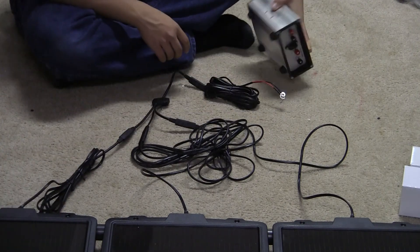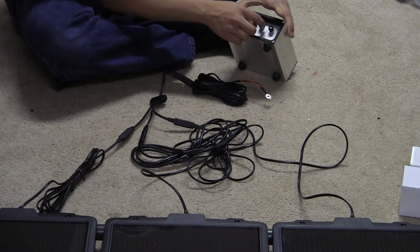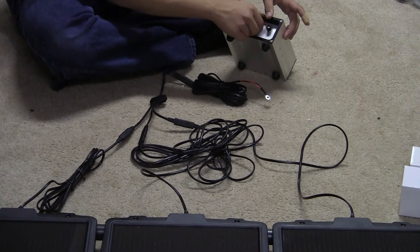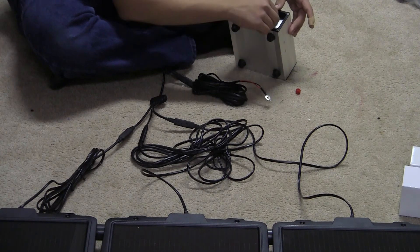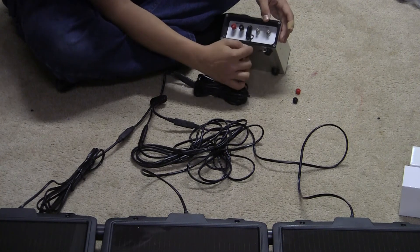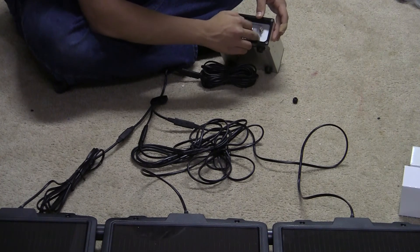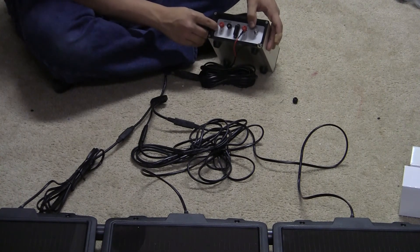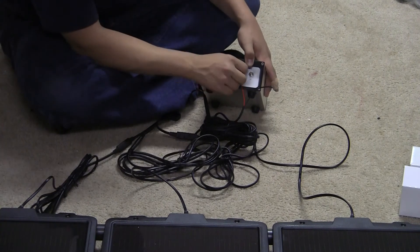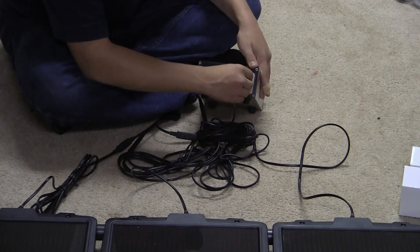If you're outside and don't have electricity running to your box, you look for the terminal that says solar panel. Unscrew that screw and the next screw, then put your red wires to the red terminal — red is positive. If you forget, you can look over here and see which it says: red is positive and black is negative. Then just screw it back on.